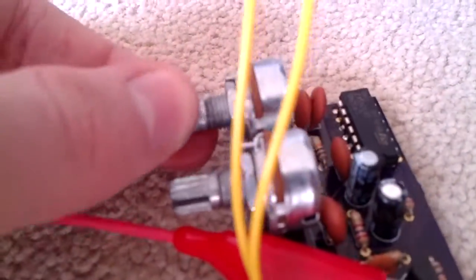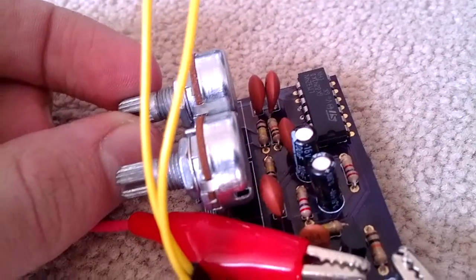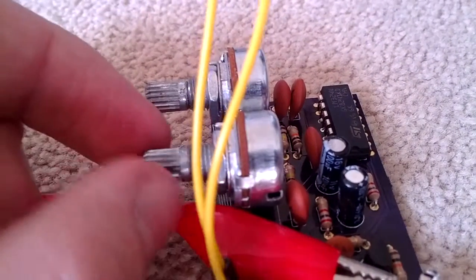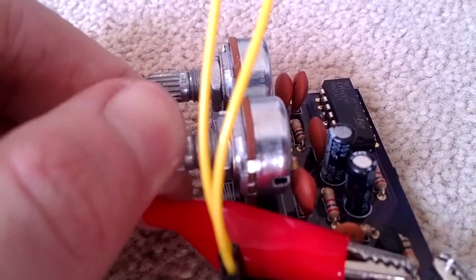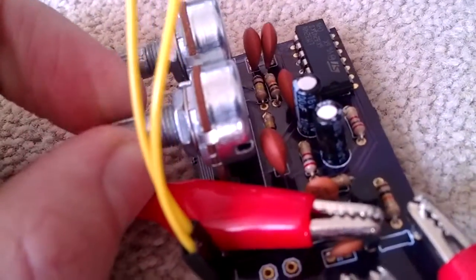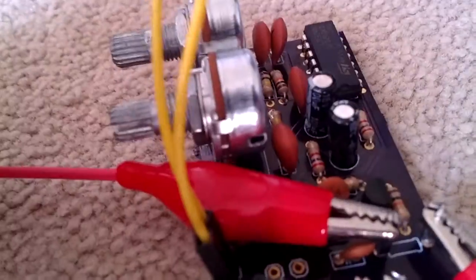We have a couple of controls: this one changes the frequency — you can hear it's a lot quicker modulation. And this one changes the amount of modulation. At minimum it's nice and clean, whereas here it has all the modulation.